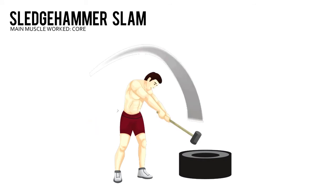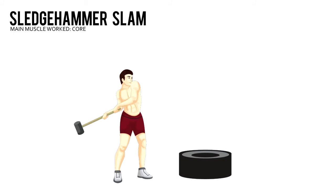Brace your abs and swing the hammer down. Aim for the tire's inside edge. Do all reps and switch sides.